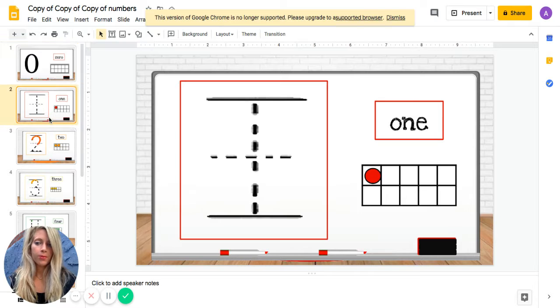The next number is one. Let's try to write one together — straight line down and then you're done, that's the way to make a one. Show me one finger, clap one time. One!